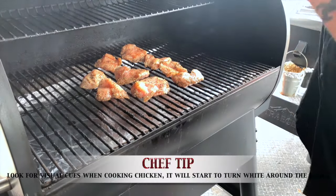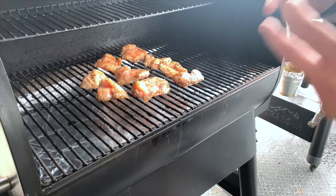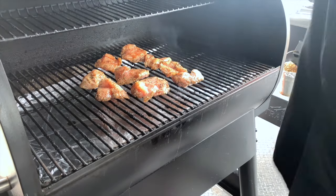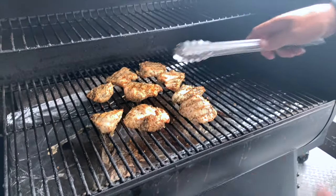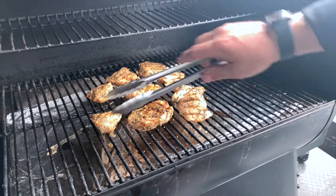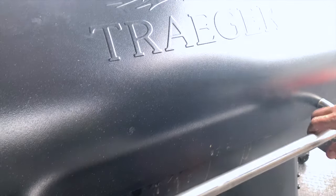Visual cue — one of the things I'm going to look for when it's time to flip is a little bit of white around the edges. That's a sign that the white protein in there is cooking and the chicken is ready to be flipped. So we're going to look for a little bit of white, then we'll know we're close to time to flip. Probably won't look at this for another six to eight minutes. That beautiful white color is what happens when we just leave it alone and give it a chance to sear. Now flip it and leave it alone — shut the grill. Probably looking at another four to five minutes and this chicken will be done.